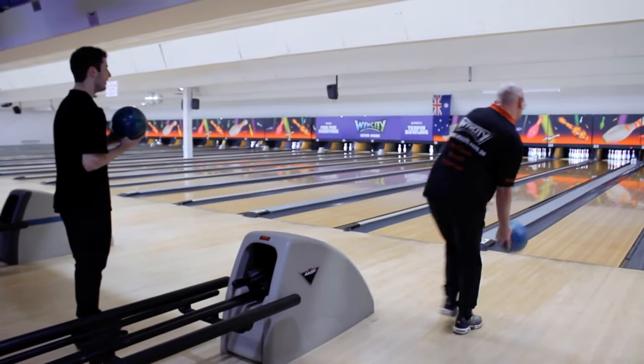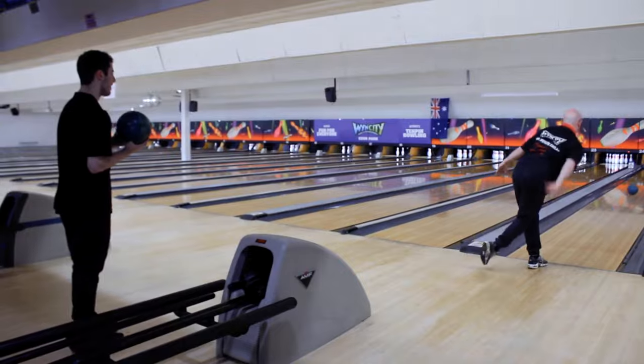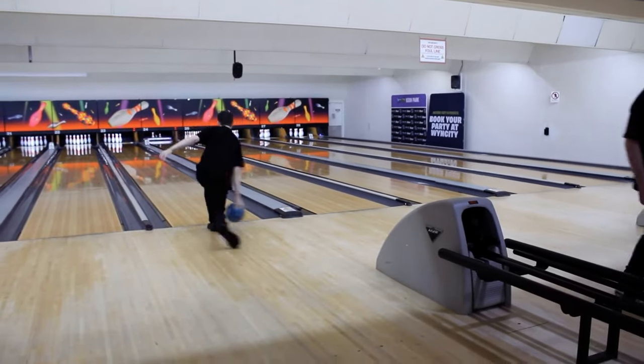Let's go through some safety rules and etiquette. First up, if you have someone ready to bowl to the right of you, let them go first and then you can have your turn, just so we don't accidentally get in each other's way.